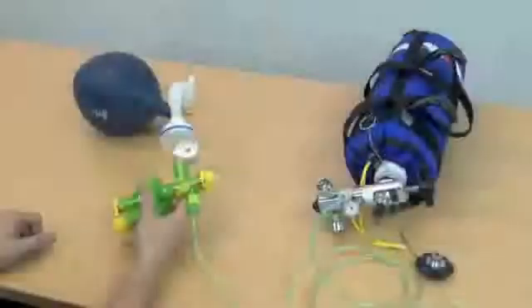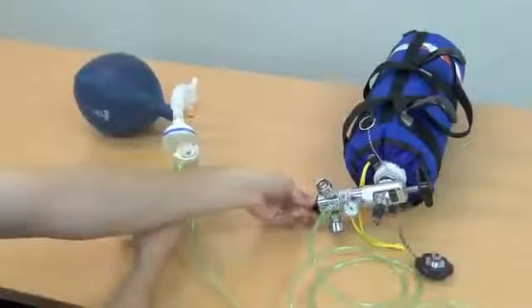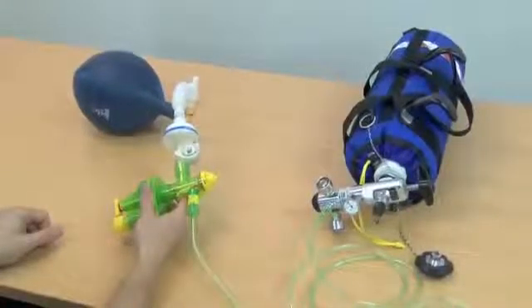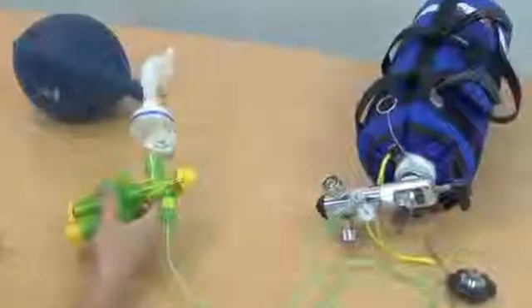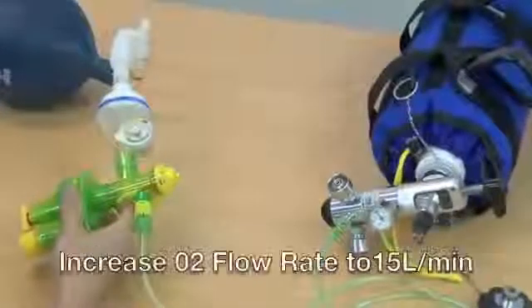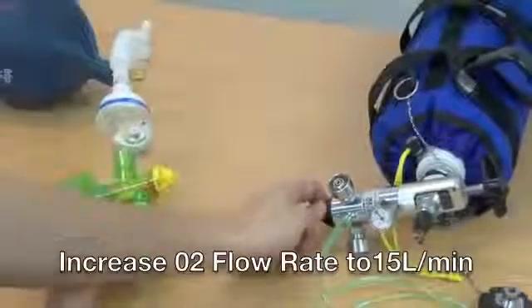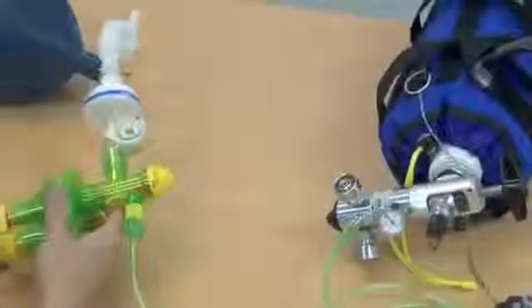Troubleshooting the SureVent 2. If the flow is adjusted too low, or the respiratory rate set too low, then ventilation can be inadvertently turned off. If this happens whilst adjusting the settings, immediately increase the oxygen flow rate to 15 litres per minute and turn up the rate to establish ventilation, then readjust settings. This will usually fix the problem.